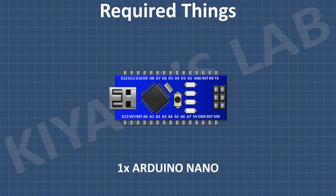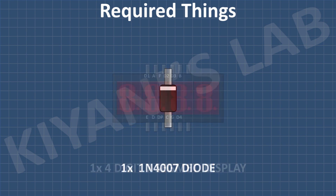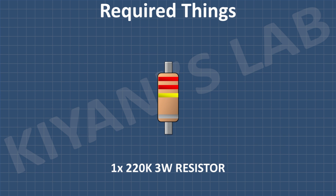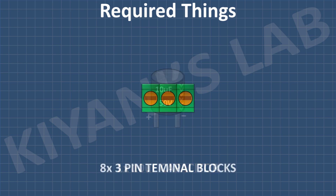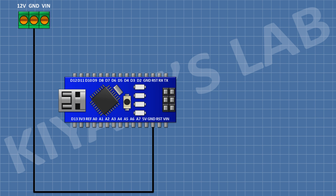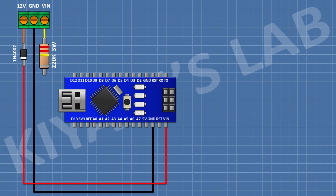These are all the components we're gonna need for this project. First I'm gonna connect the Arduino. After that I'm gonna connect a three pin terminal block and connect its center pin to ground. After that I'm gonna connect a 1N4007 diode and connect its anode to one side pin of the three pin terminal block and its cathode to the VIN pin of Arduino. After that I'm gonna connect a 220K three watt resistor and connect its one pin to the remaining pin of the three pin terminal block.